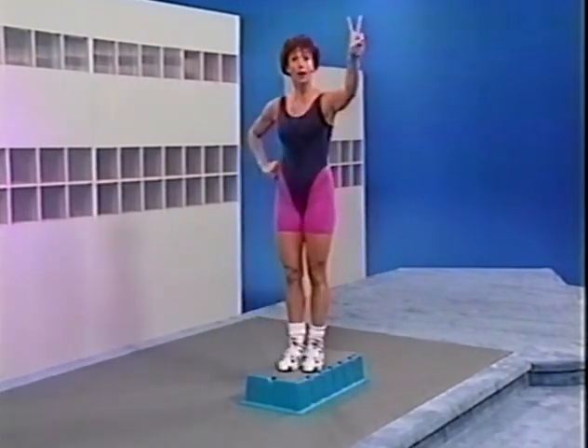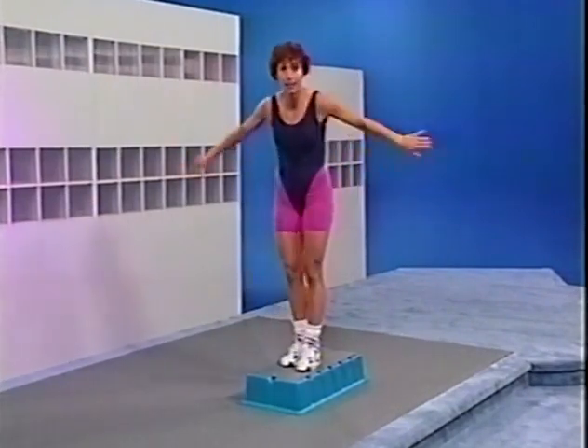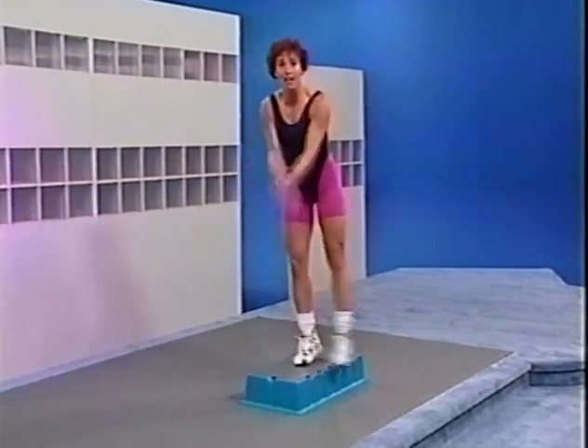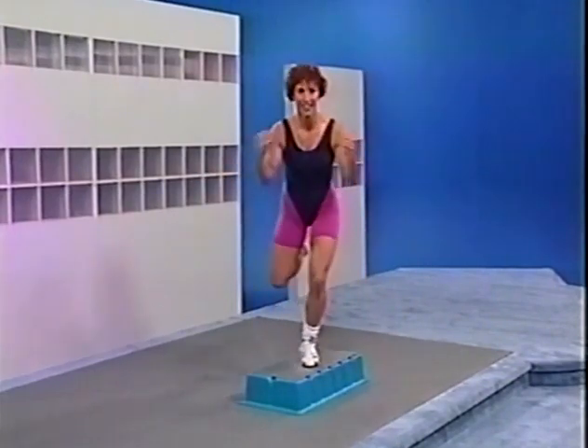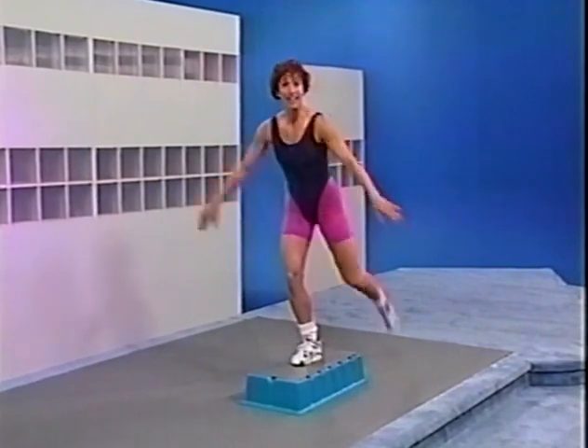From the top — here we go left: curl, straight, curl, step on top. Curl, straight, curl, step on top. Again — curl, straight, curl. Again — curl. Next movement, please — left basic now.